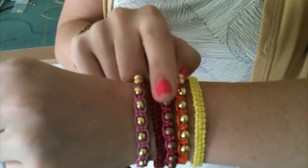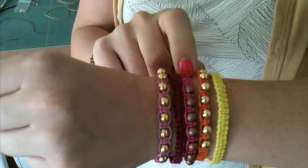I've added some gold and some copper beads to mine. You could add whatever sort of charming details you wanted to yours. I call this a throwback craft because I used to do it when I was in 4th, 5th grade. I think these are really fun. They have the same charm of friendship bracelets but they take about a 5th of the time.